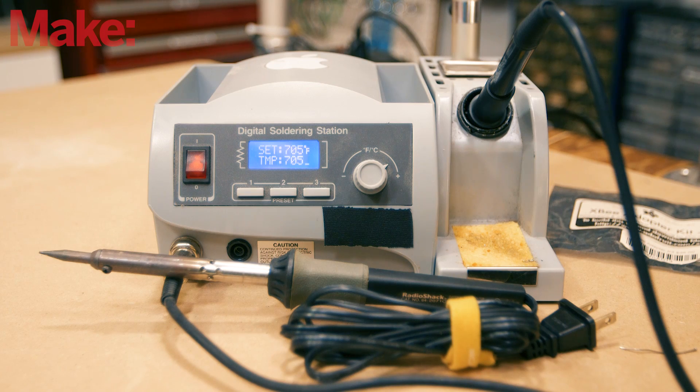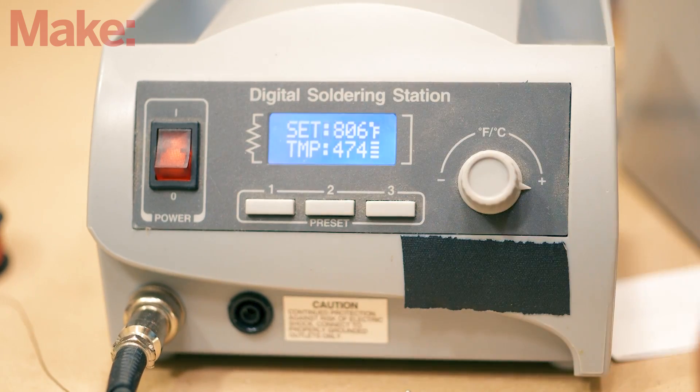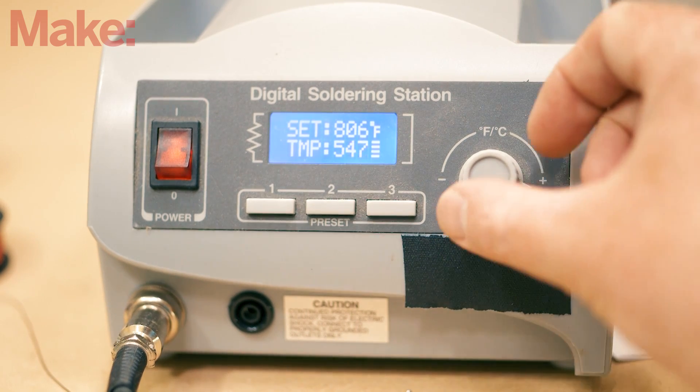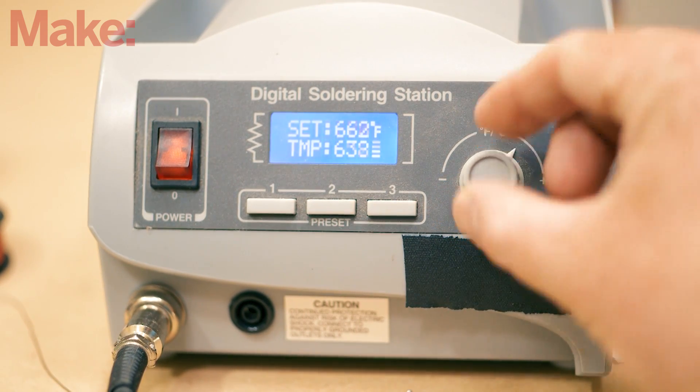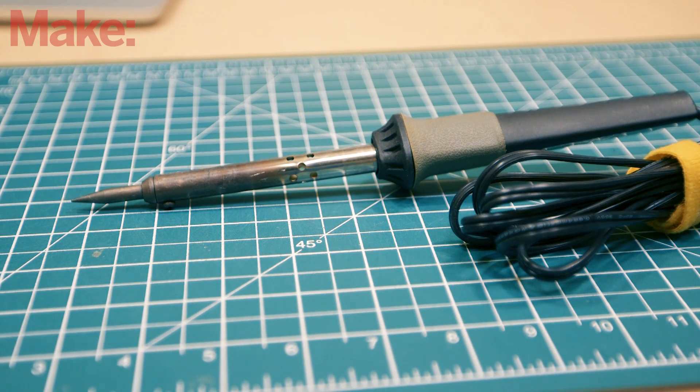There are plenty of different types of soldering irons. If you can get your hands on a digital station like this one, you'll be able to have really fine control over the temperature of the iron. But if you're just starting out, don't be afraid to use one of these simple types of irons — they do a great job too.